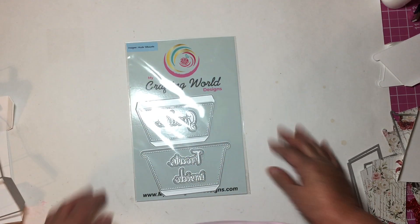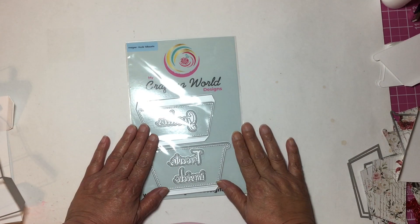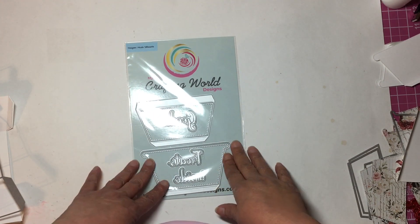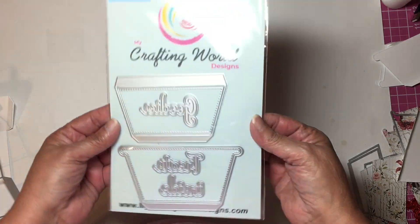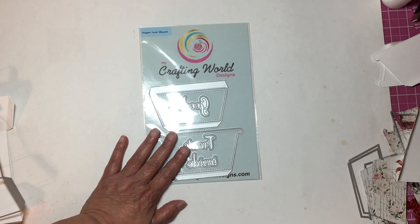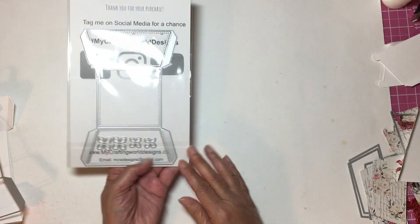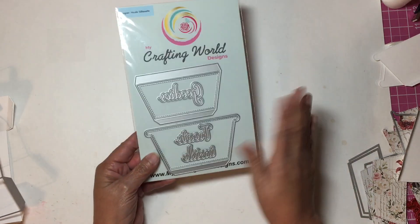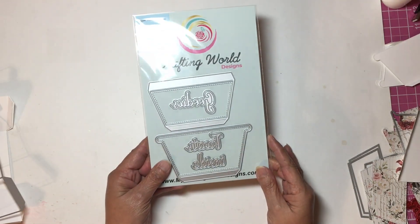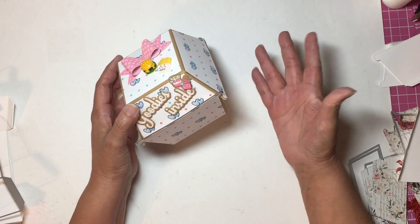Hello everyone and welcome back to my crafting world, this is Anna. Today I am going to show you how to put together the hamburger box, because it is a little confusing because of all the parts. I want you to know what goes where and how many to cut of each one to get your box together. Here are your parts — this is just a new package so I can show you all the parts together. This is the hamburger box that I have put together and it comes together really quickly.